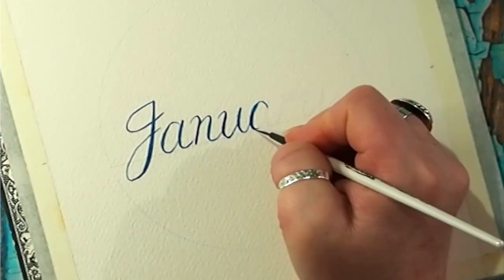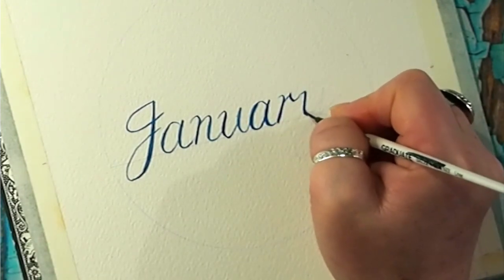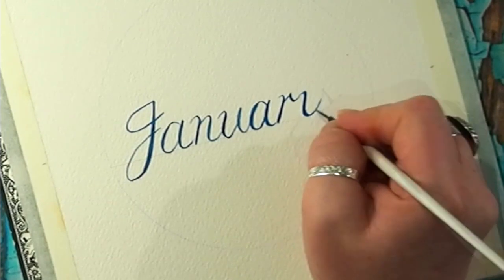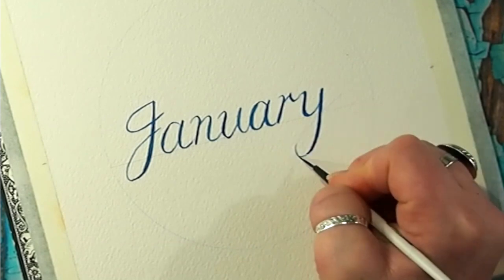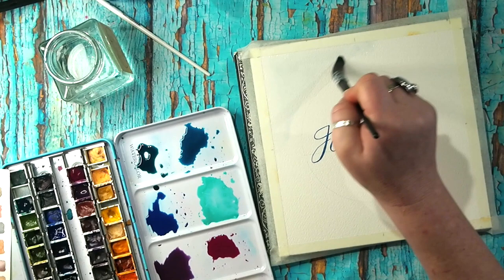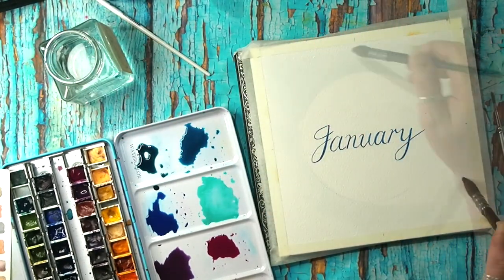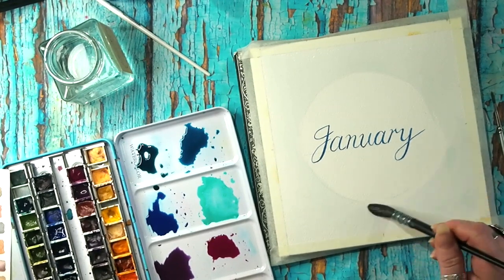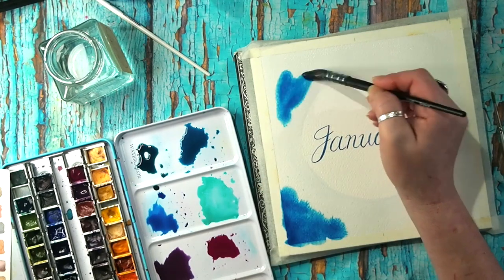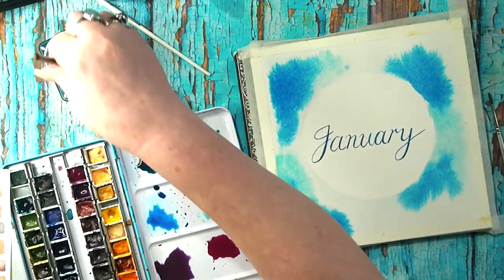I thought it would be appropriate to share the January spread, seeing as we are now into the new year. I started up the Art Lab back in April — I was feeling the need to have monthly goals to work towards, as we all have since the start of last year's crazy year. I wanted to provide a reason for my students to show up and create art every month.